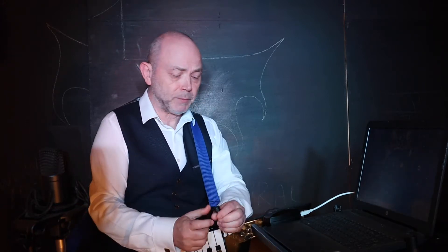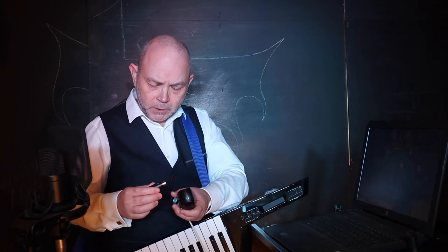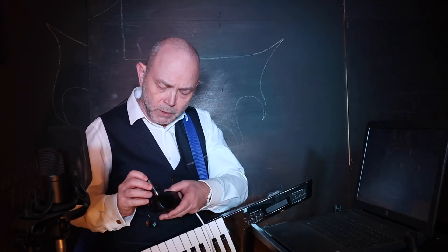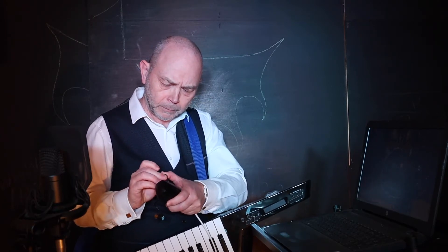Then I'm gonna connect the main adapter and the sub-adapter to my MIDI interface. The main adapter goes into the MIDI out, and the sub-adapter goes into the MIDI in.